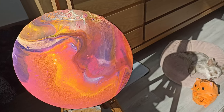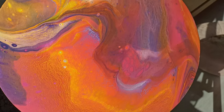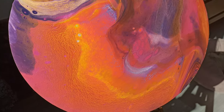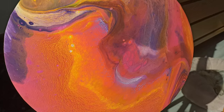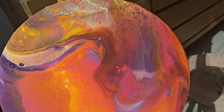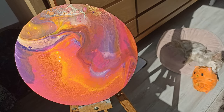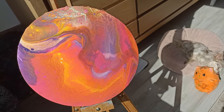I just cannot get over how good this came out — look at it! It has so much to see, it looks like it's on fire in one place. This is one of the best flip cups I've ever done. I would love to hear your thoughts about this one, but I'm in love, I'm stoked. Thank you for watching and I hope to see you in the next one. Bye everyone!